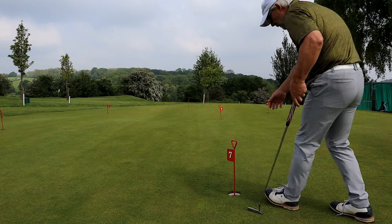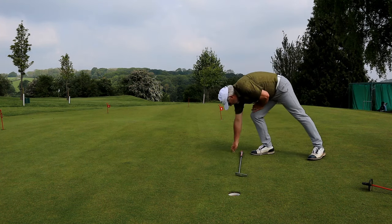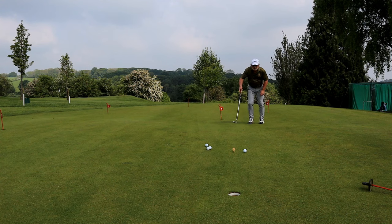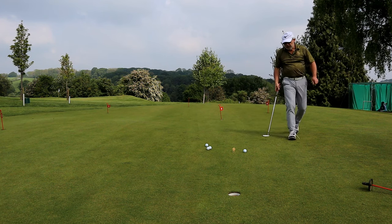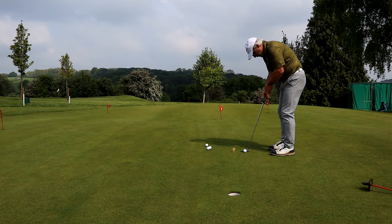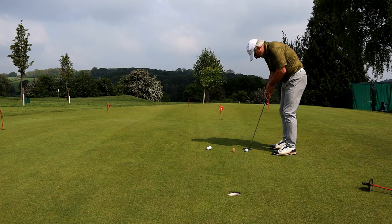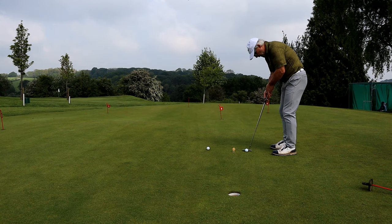Our last port of call is the putting green. Get the flag out of the way. I measure off roughly a club and a grip — about 44 inches. All I'm going to check is if I've got a decent speed for holing out and whether my stroke is a bit wobbly or not. If all of these go in, I've got nothing to worry about. If I'm missing, then I'm going to have to work on it a bit.